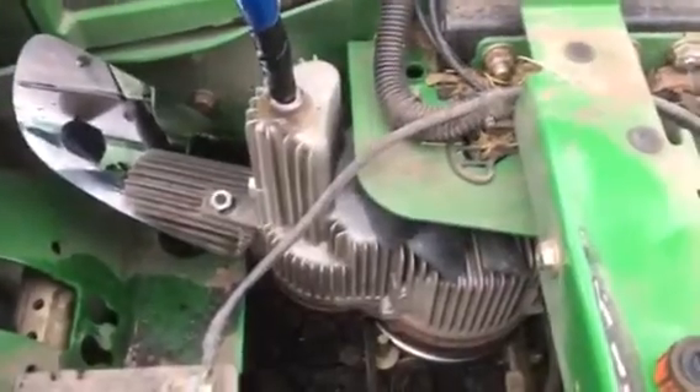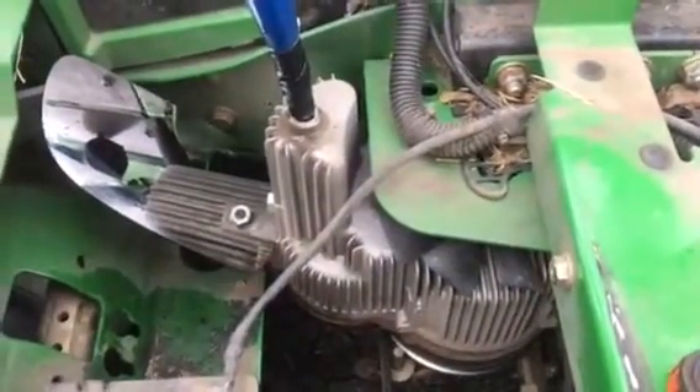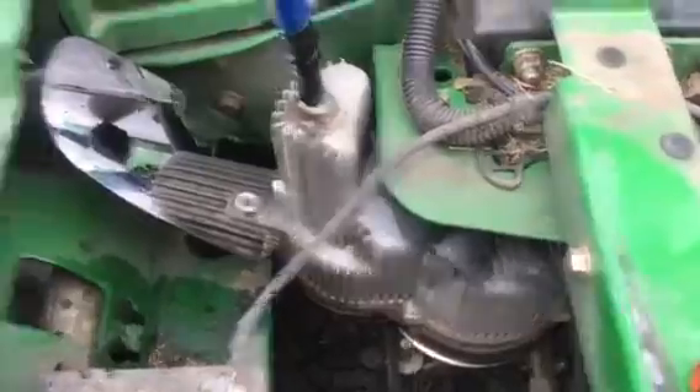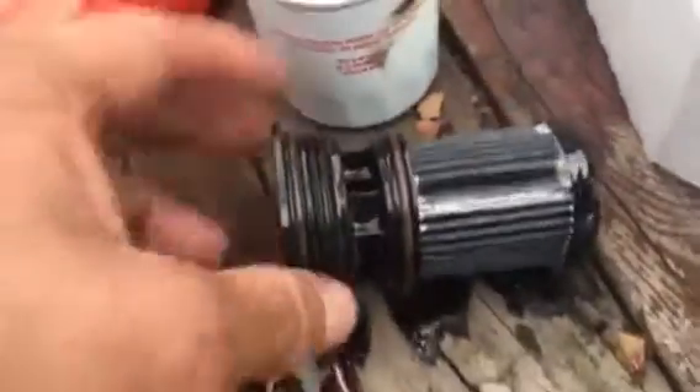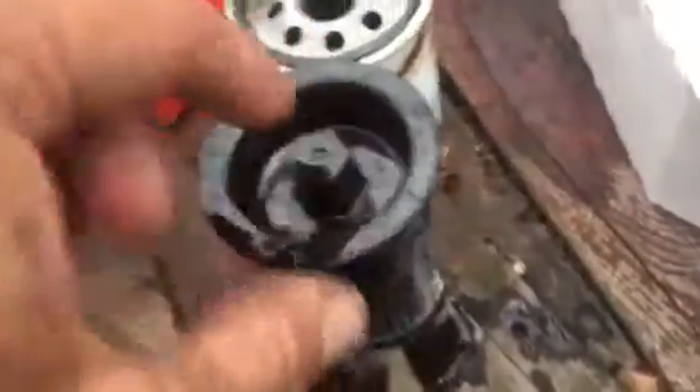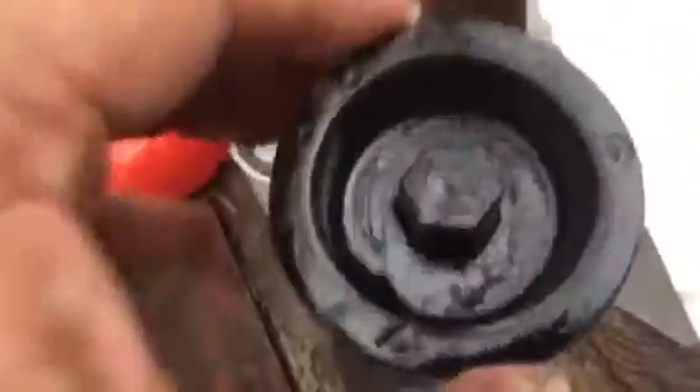Then put the new filters back in. You want to put some hydraulic fluid on the two o-rings on the filter just to make them go into their little pockets a lot easier. Put some hydraulic fluid on them, screw the filter into place, and get it good and snug — but don't overtighten and break it because this is plastic.